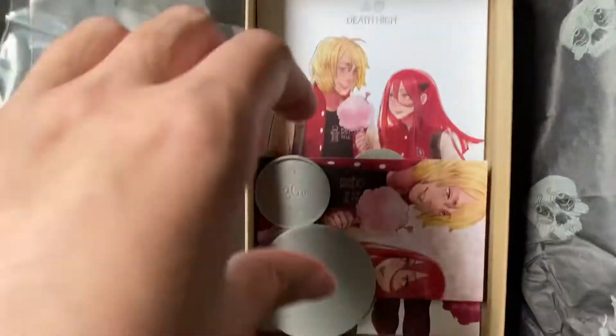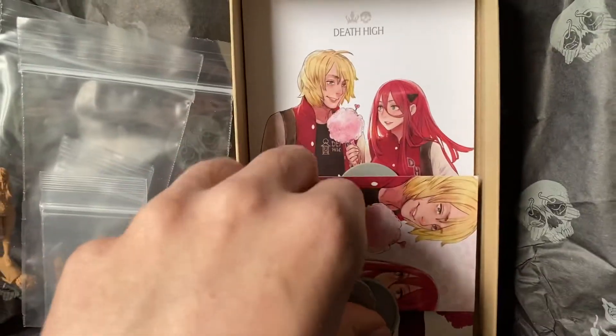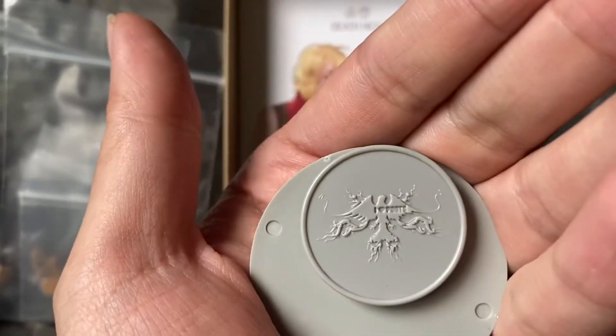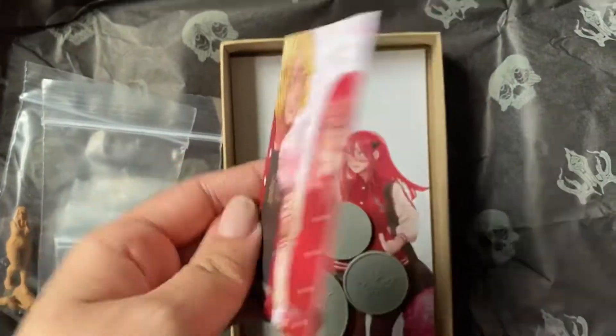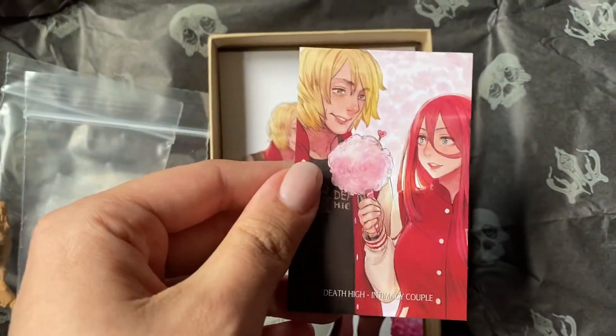Normally these come with an art card. Sometimes they come with a big art card and a little art card, and they come with these little bases which say 'I Heart Poots' on the bottom. Because Kingdom Death is the brainchild of a guy called Adam Poots. So there's our little one — Intimacy Couple. That's what it's called. This is the Death High variant of the Intimacy Couple.